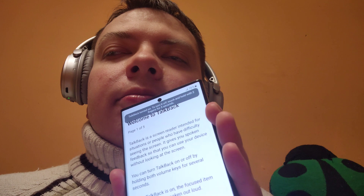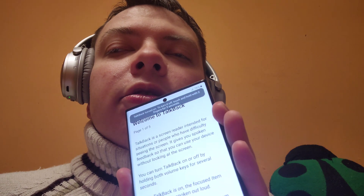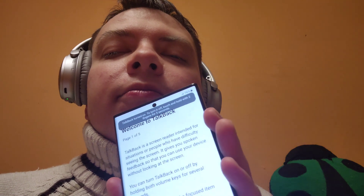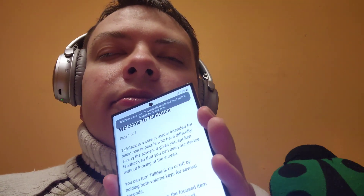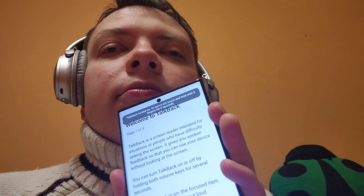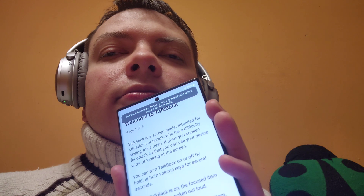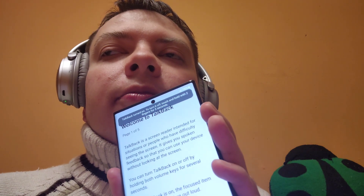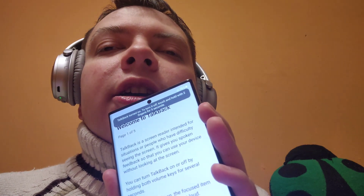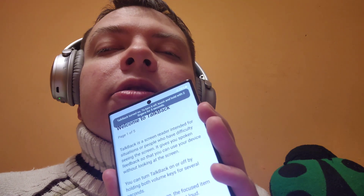Next button — double tap to activate. This button will continue the tutorial, which we don't need at the moment. So I'll swipe right again. Close button — double tap to activate. I'll make a double tap anywhere on the screen. Close tutorial — you can come back to it at any time in TalkBack settings. Swipe right — 'Stay in tutorial' button, no thank you. Swiping right again. Close button — double tap to activate. Double tapping on the screen.